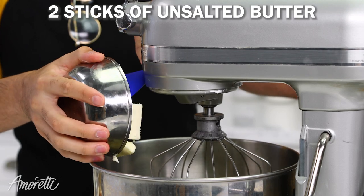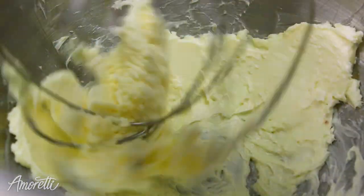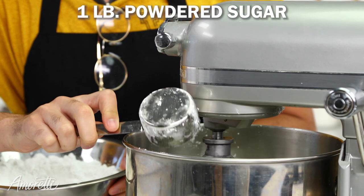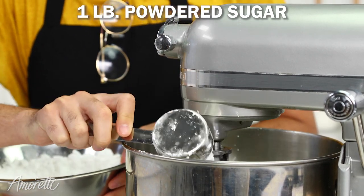The first step is to beat our butter in our stand mixer for about five minutes. Now that our butter is done, we're going to go ahead and add in our powdered sugar. You want to add your powdered sugar in batches or in small amounts and mix it on low until it's combined.